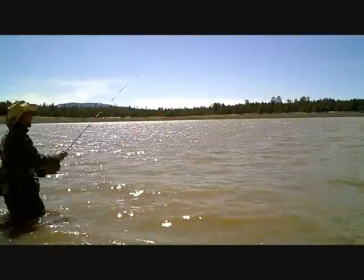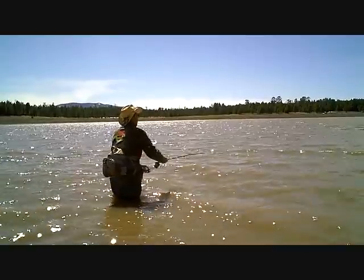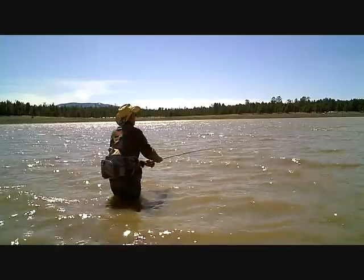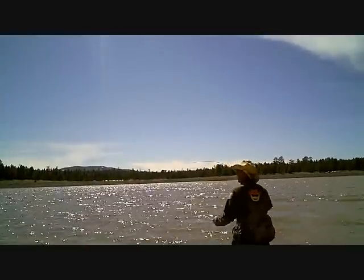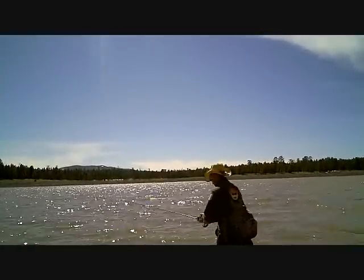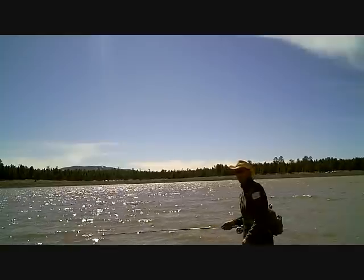I'll give you guys an idea of just how murky the water is here. I'm not seeing any activity yet.